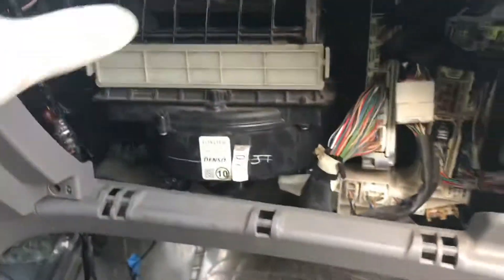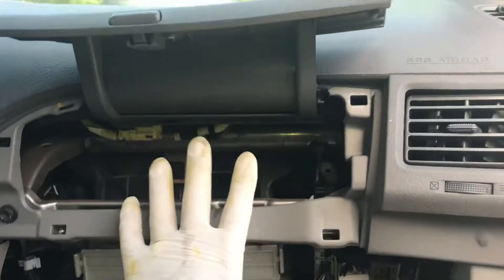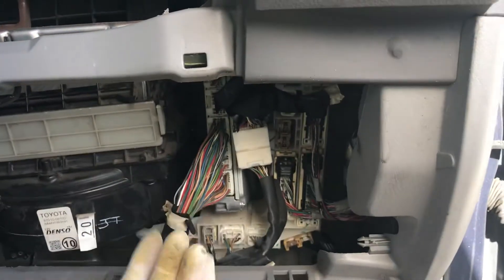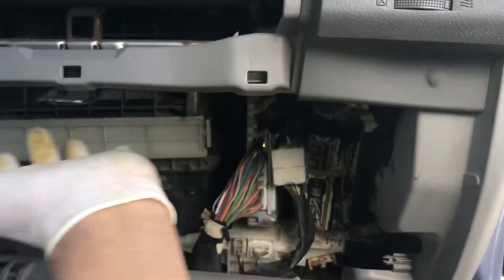So you take this glove compartment top out — it's easy to come out, this is very easy. The bottom one is just pressure, pull it out, and then you guys are gonna see it right there.